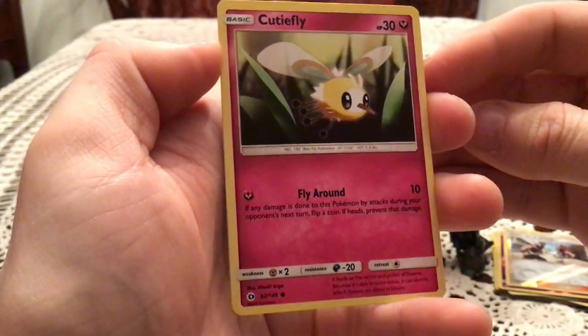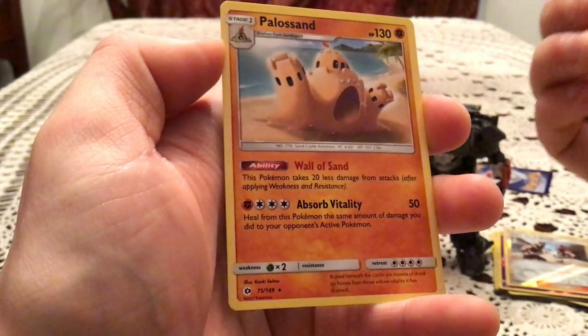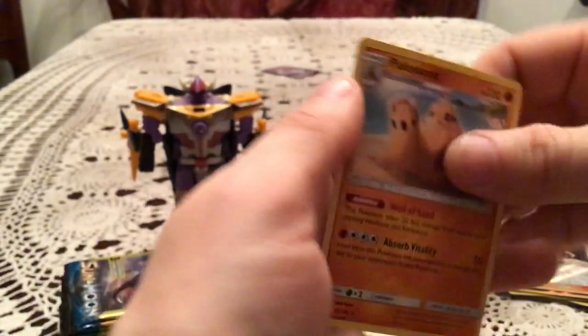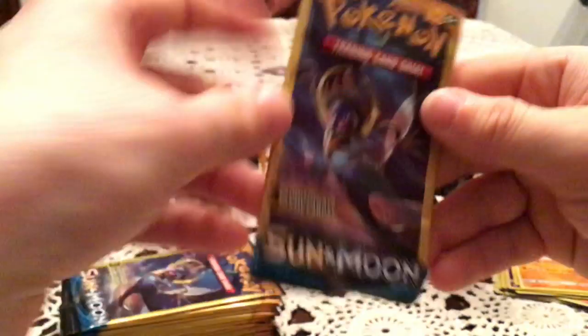We have Cutiefly, Energy Switch, and Palisand, which is a rare. So never mind that — didn't get too much of a run with the two commons and uncommon.